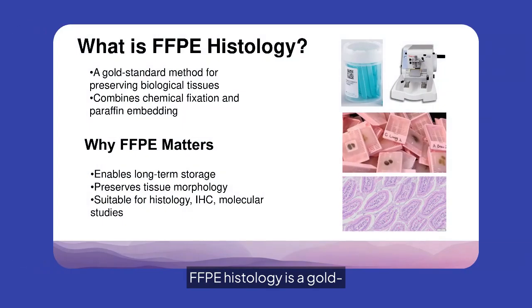FFPE histology is a gold standard method for preserving biological tissues. It combines chemical fixation and paraffin embedding, enabling long-term storage and preserving tissue morphology. This technique is essential for histology, immunohistochemistry, and molecular studies.